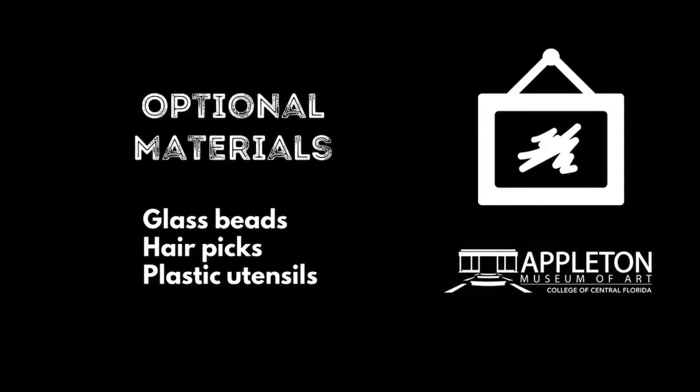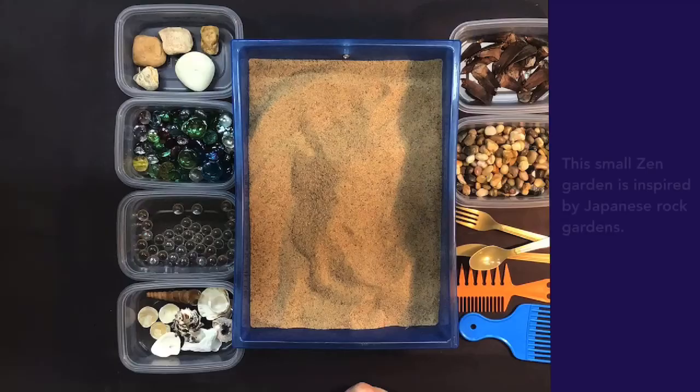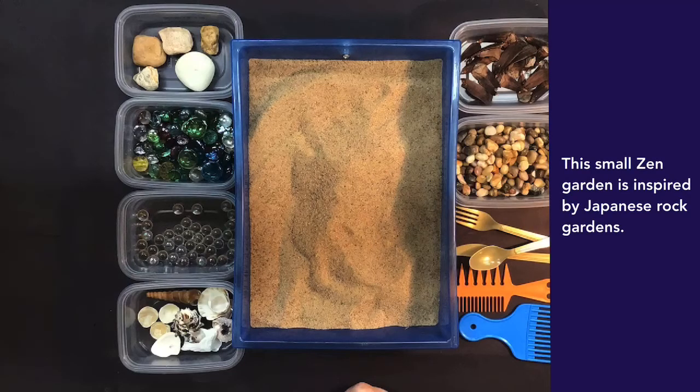Optional materials include glass beads, hair picks, and plastic utensils. This small Zen Garden is inspired by Japanese Rock Gardens.